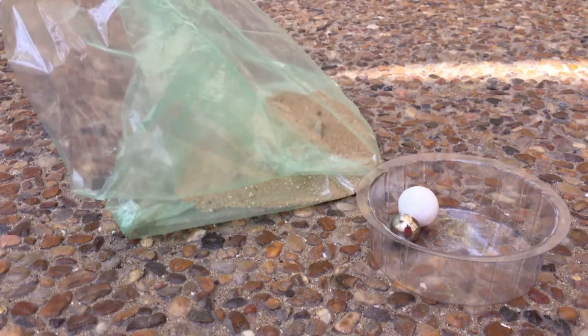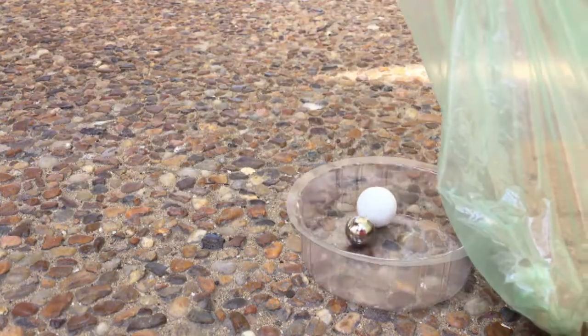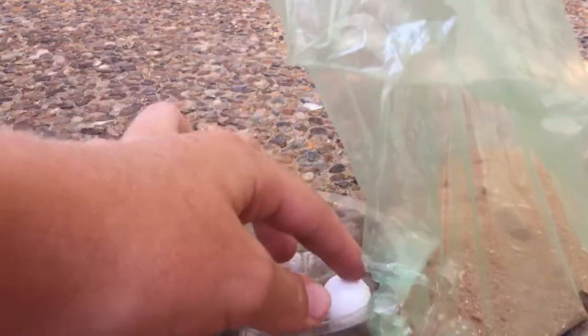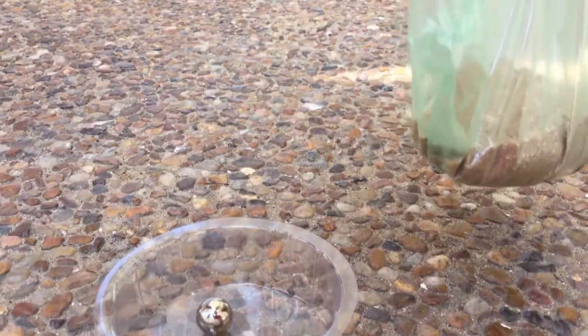Hello everybody, here is Pafana channel with another experiment with a calcite ball, metal ball, plastic and sand.